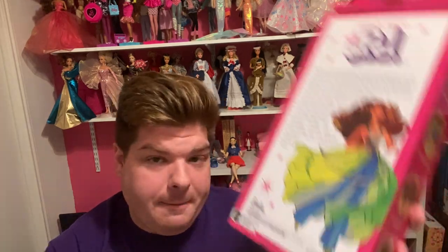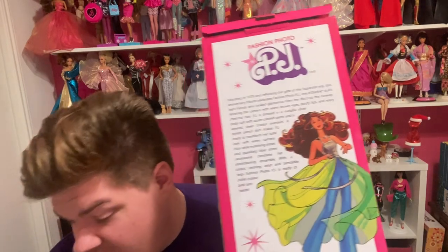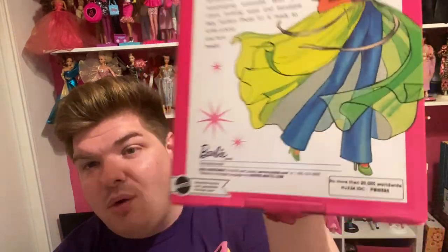I found this interesting: 'No more than 20,000 worldwide.' Now typically when they did that, I believe this should be considered a gold level doll, when they were doing those pink, black, silver, and gold, and platinum levels — which they really don't do anymore. But I think this would have classified her as a gold level doll if they were still doing that.